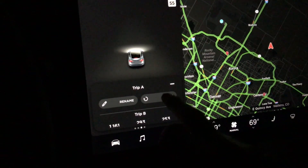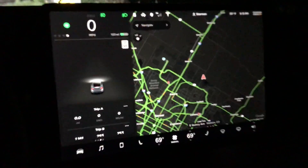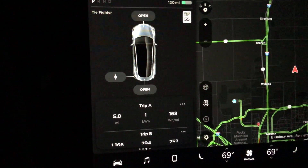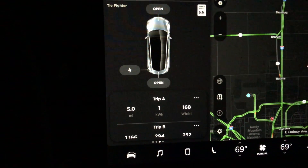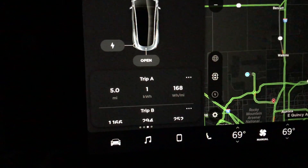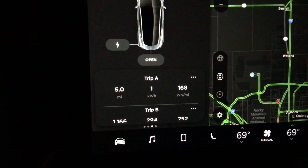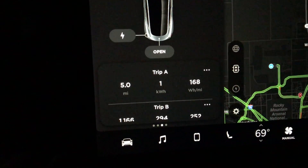Here we go with the fourth data set at 35 miles an hour. I think we found our most efficient speed, because 35 miles an hour has ticked back up from 30 miles an hour. We've got five miles driven, one kilowatt hour used, and 168 watts per mile.